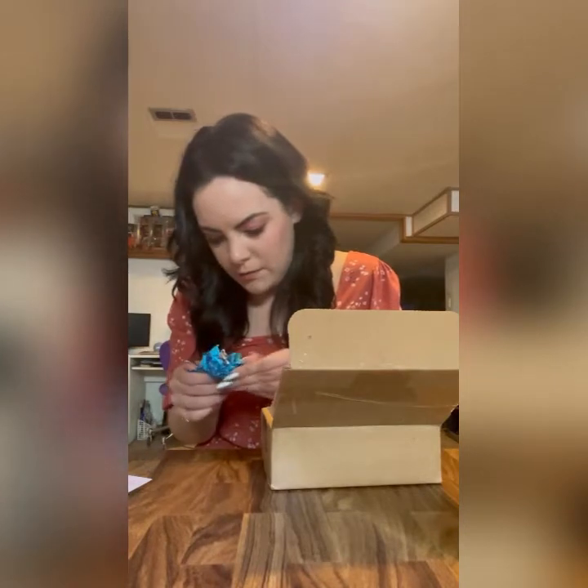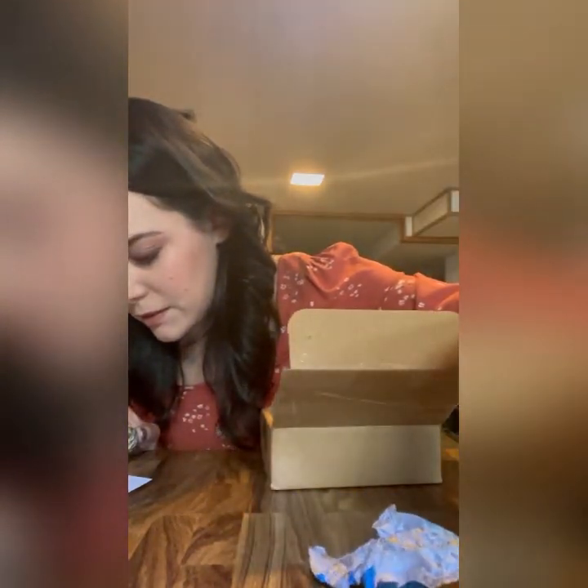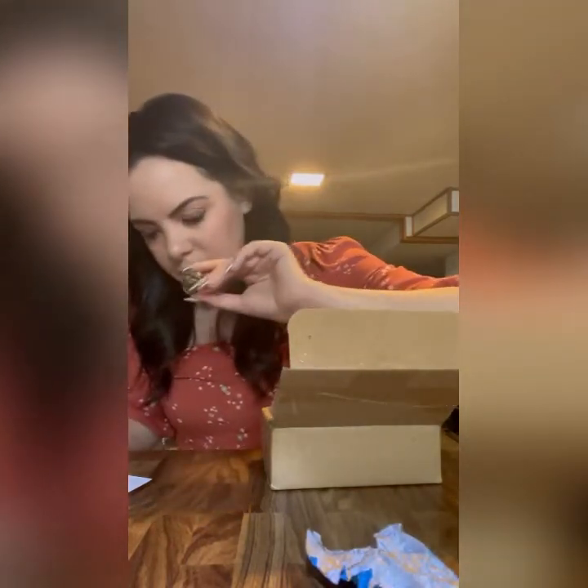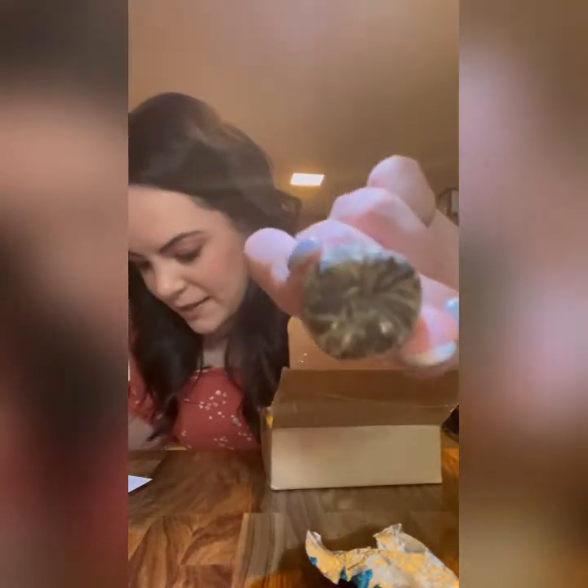I thought this was chocolate — this is not chocolate, but it does smell like chocolate. It comes in this wrapping here. This is a tea — you put this in your cup as a tea. It's Flower Pot Tea Company blooming tea. That's really cool — and this is a bonus item, so I think that's extra cool. I'm going to rewrap it.